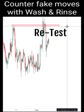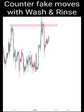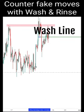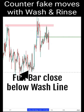Most importantly, during this retest, there will be a wash and rinse — we always look out for a wash and rinse. Alright, we have that retest into the zone. I'm going to draw in the green wash line. We will wait for a firm full bar that closes below the green wash line as the trigger for wash and rinse.